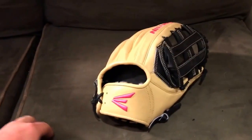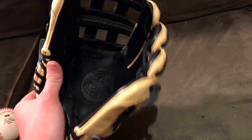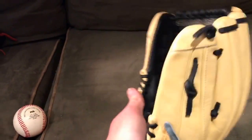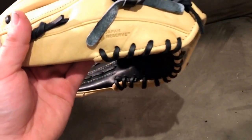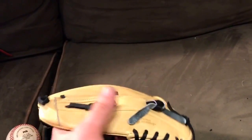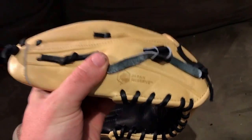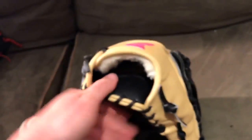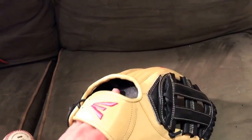I haven't decided what I want to do with this yet — do I want to shelf it or do I want to loosen up and break it in? I'm kind of undecided, honestly, because I love the look of this glove. The Japanese leather feels amazing. I think if I was to break it in, it would break in amazing — I just really love how this looks, so I might shelf it.